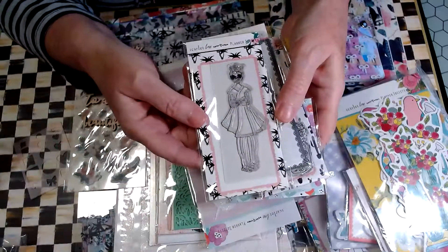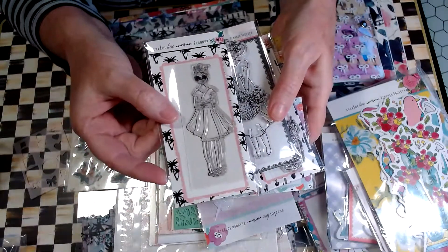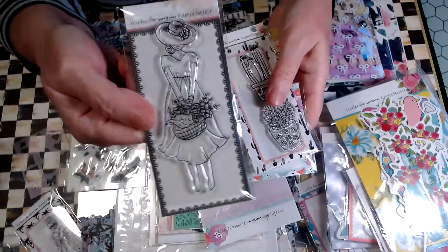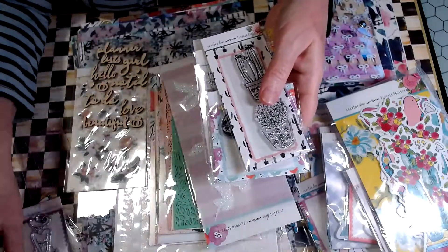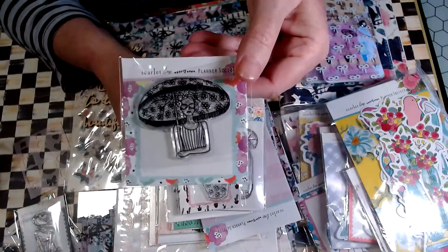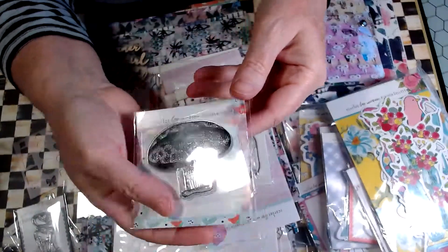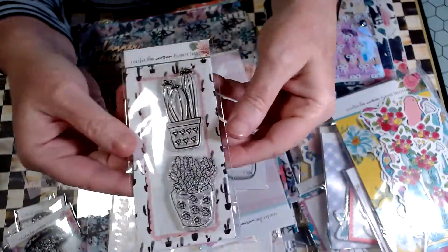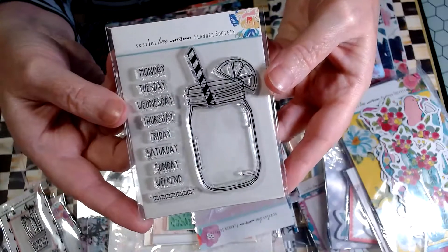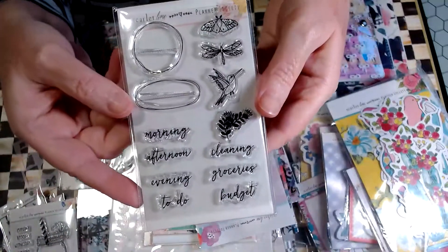We'll start with our stamps — these are the very collectible Planner Society girl stamps. You can see which ones you'll get. There's the girl stamp, a cactus, and the days of the week — here's another days of the week.